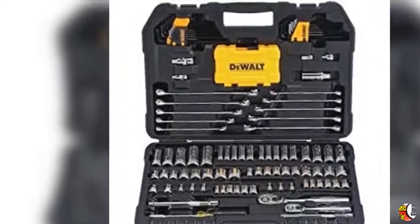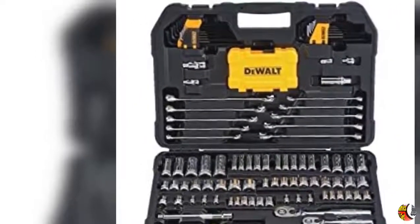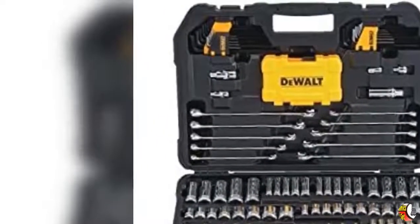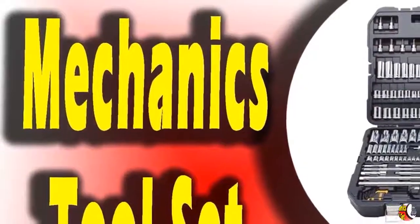Metric sizes: 4, 5, 6, 7, 8, 9, 10, 11, 12, 13, 14. 1/4-inch drive